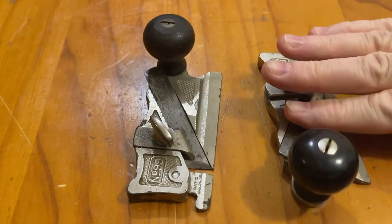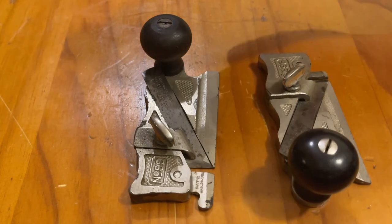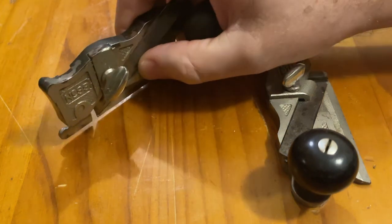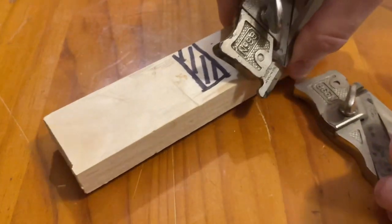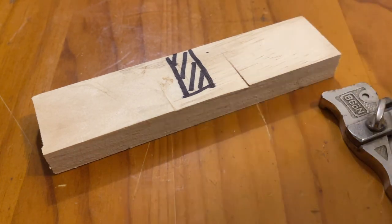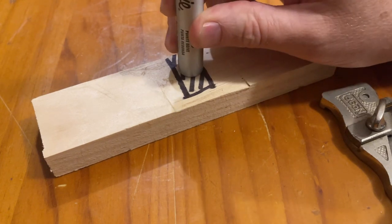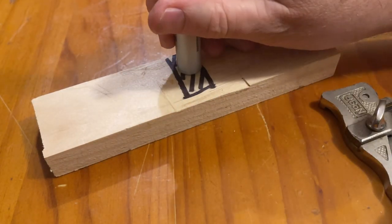The main purpose of these planes is to widen a rebate. So if you've cut a dado or a rabbet in a piece of timber, these are used inside the wall to make it a little bit wider. If you've cut a dado in a piece of timber to accept another board and you find you can't slot your board in because the width is just a hair too narrow, by taking one of these and shaving it out, you can then put your board in.